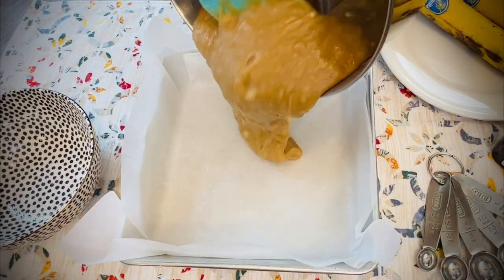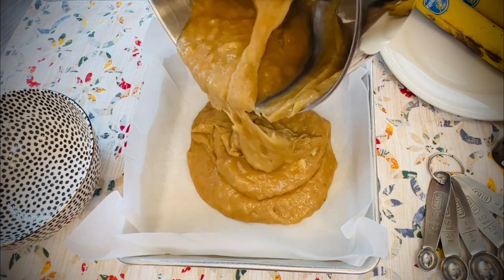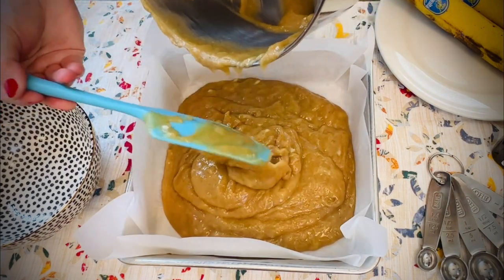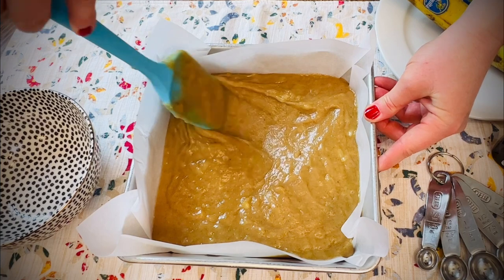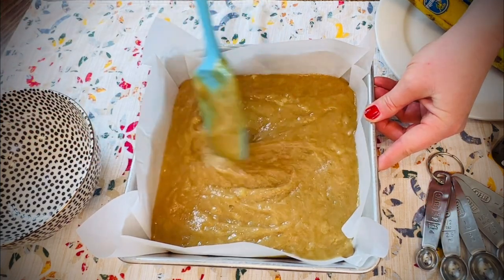Pour into an eight inch square pan that's lined with parchment paper. I like to lightly spray with non-stick spray, or you can add a little butter to the parchment to ensure that it won't stick. Spread evenly and make sure to push a little batter into the corners of the pan for even baking. Using parchment paper makes removing the bars easier later on.